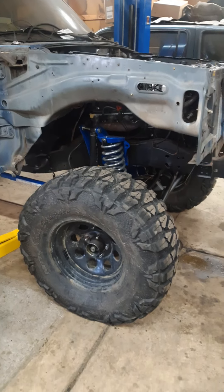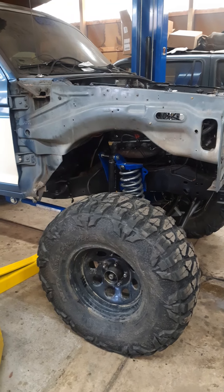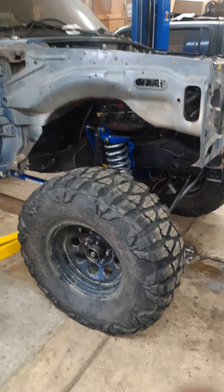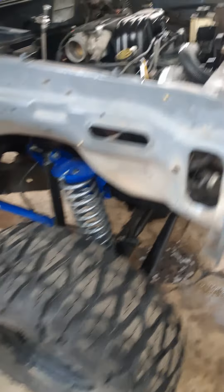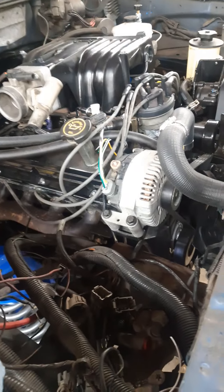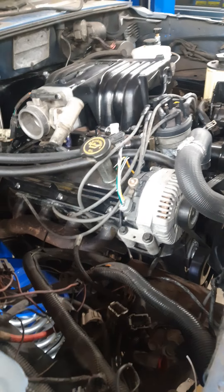Been doing a lot of work to it. We started this project around August 16th. Six months later, we have my 347 Stroker in it. It was based off of an 89-90 Foxbody 5.0.